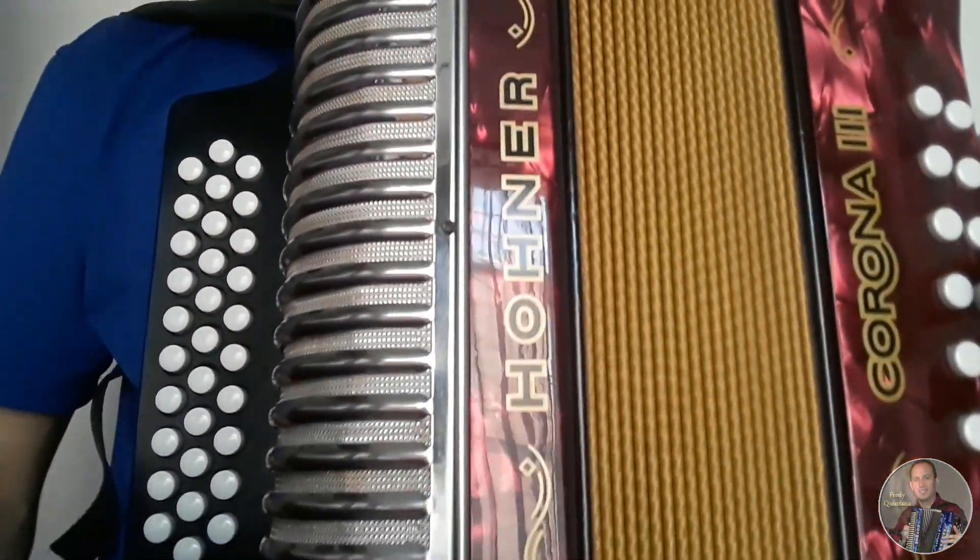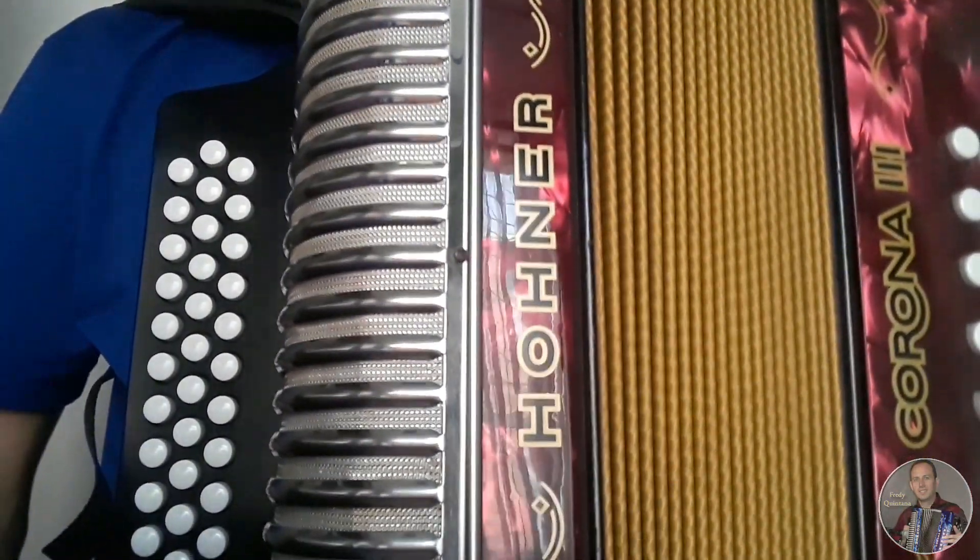Listo, entonces esa sería la introducción de la canción Ceniza Fría. Espero que les haya gustado el video y nos vemos en un próximo tutorial.